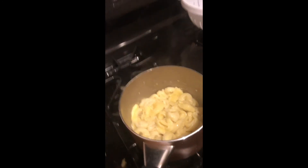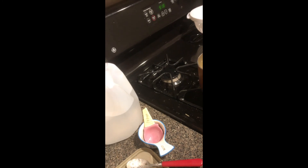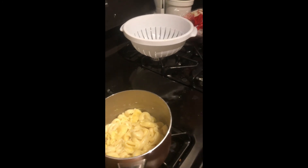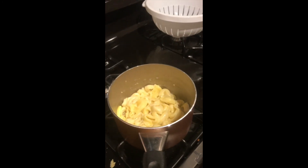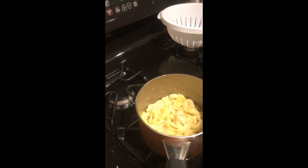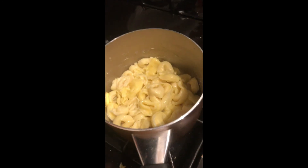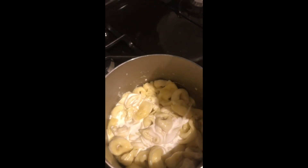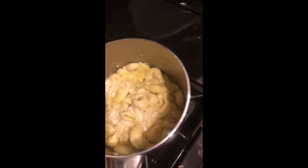Then I add in some cream — about a half a cup. I don't really measure this, I just know it's about a half a cup, just so that it's a little creamy.